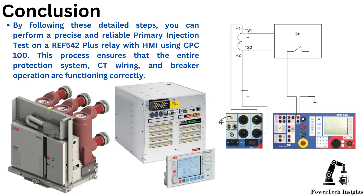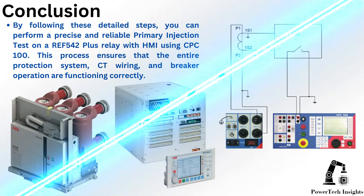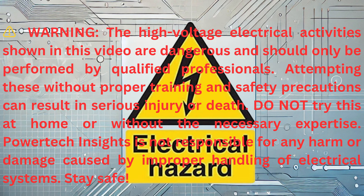Conclusion: By following these detailed steps, you can perform a precise and reliable primary injection test on an ARIA 542 Plus relay with HMI using CPC100. This process ensures that the entire protection system, CT wiring, and breaker operation are functioning correctly.